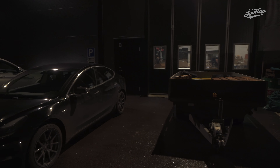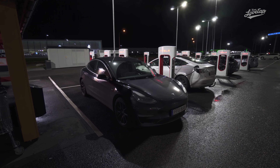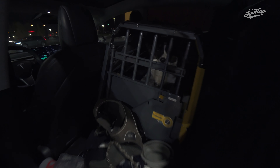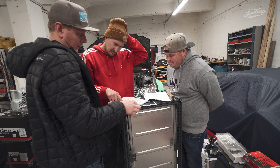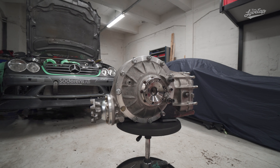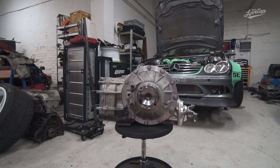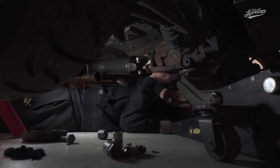After we wrapped up the recording of the podcast, it was finally time to pick up the differential. After a quick checkup and a money transfer, it was loaded into the car and we started heading home to Gothenburg. The next day I brought it down to the shop where I actually managed to surprise a few of the guys with the fact that we now own a quick change differential — an upgrade we've been wanting for a really long time. So we didn't waste any time and we started removing our old differential right away.